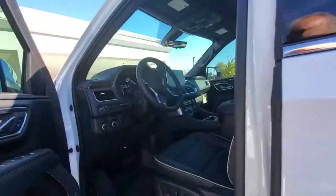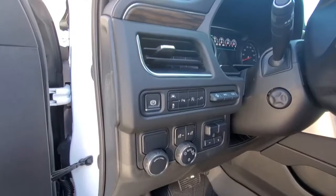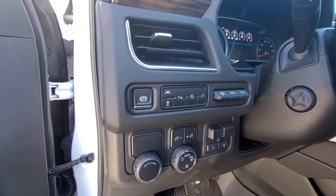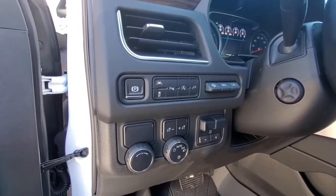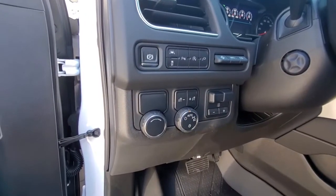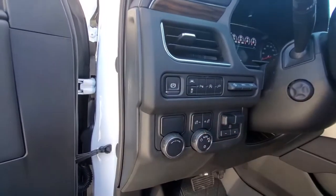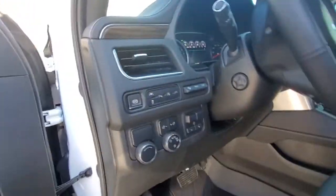Over here you got your powered seats, of course. Controls here for your parking brake. You've got lane watch, traction control, and parking assist so it'll let you know when you're getting close to objects. You got the auto-stop override — when the engine heats up and gets to normal temperature, it'll stop at a stoplight and start right back up as soon as you let off the brakes. You can override that if you don't like that function. You also have controls to turn on your 120-volt outlets, trailer brakes, regular lighting controls, and controls for your heads-up display.